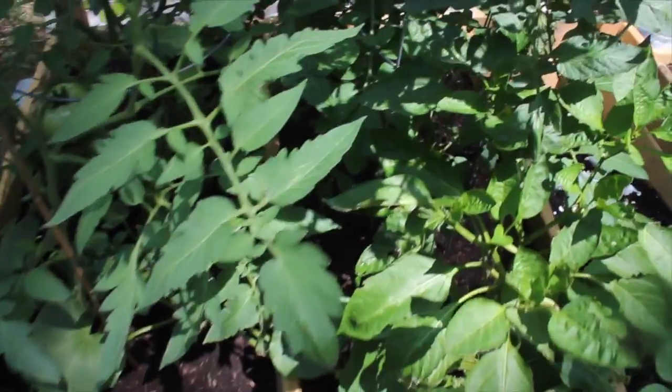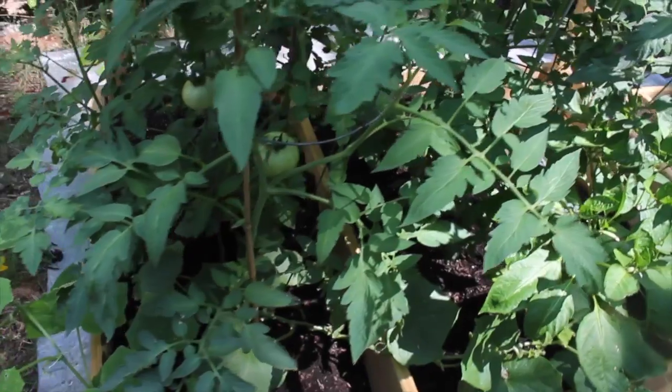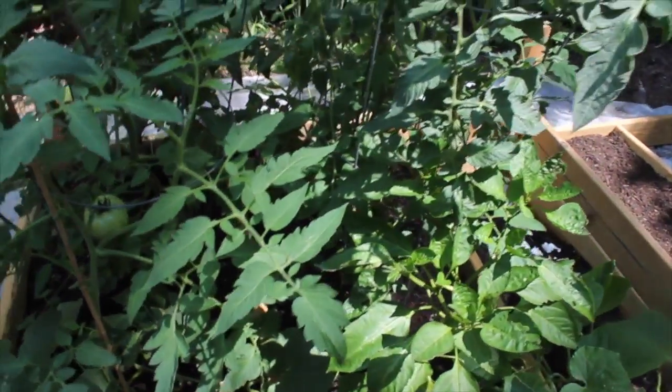But I am struggling with my pepper plants. I'm not sure if it's the amount of sun that the raised beds get — the area that the raised beds are in — so that is something I am going to look into. My tomato plants are definitely, definitely thriving.